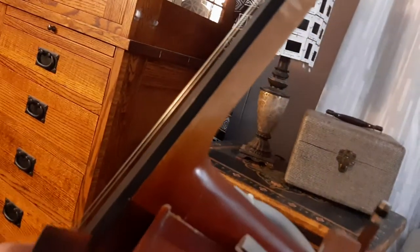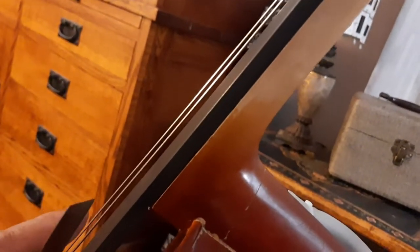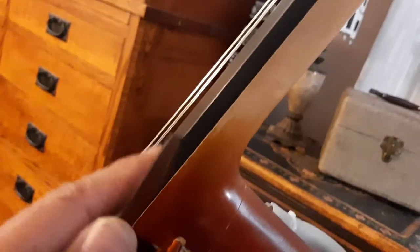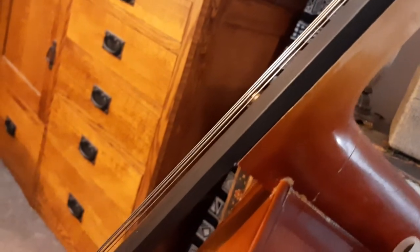It took quite a bit of time — applying water, waiting a little bit, applying water, waiting, applying water — moving this up before it was eventually able to move this scraper all the way up the neck. I have a separate video showing how I did that, on how to replace the fingerboard.